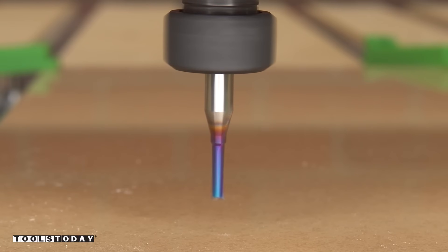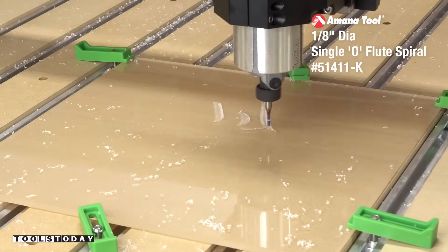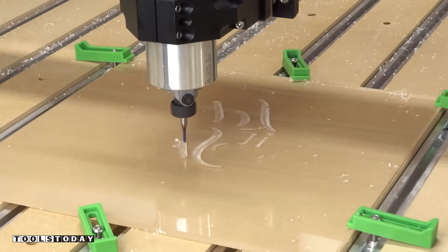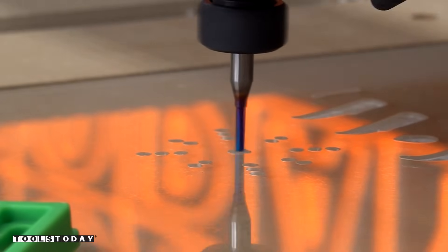I'm starting out with the 51411-K, 1 1/8 inch spiral o-flute upcut bit to cut through the acrylic using the Shapeoko 4 CNC machine available on our website. This bit is doing a nice job going through the acrylic. We're carving in reverse here, as we don't want to have any sort of shadow when we light this from underneath. So we're going to carve in several different designs here.